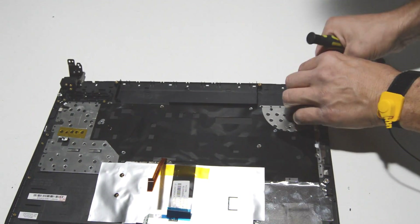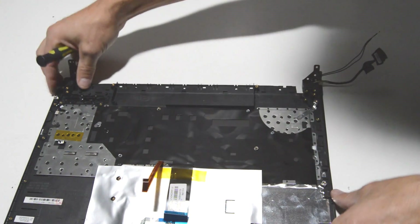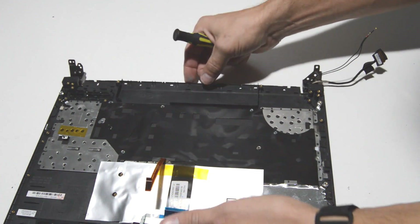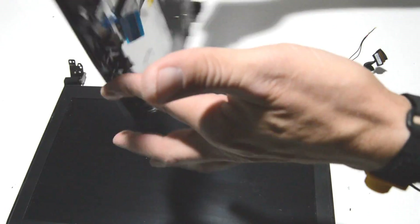Check and make sure all the ribbons and cables from the display are out of any retainers so that you can freely remove the palm rest from the display assembly.